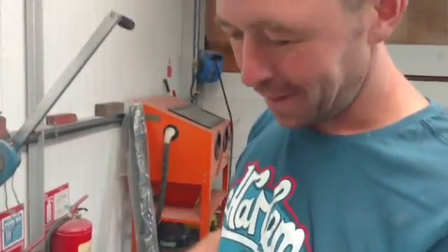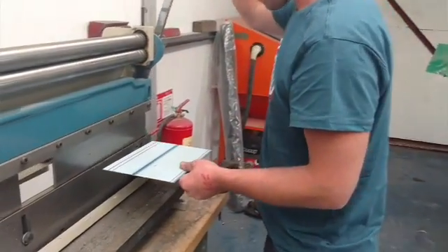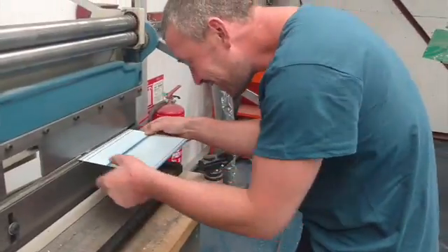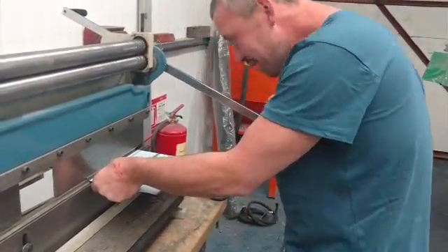I'm just making the control panel. The intention is, when we get finished with this, it's going to look like the Starship Enterprise. Ash wants a hundred rocker switches, but I don't think there's going to be space for that.